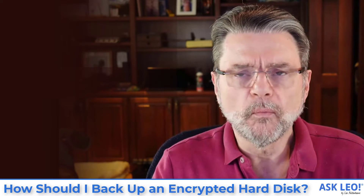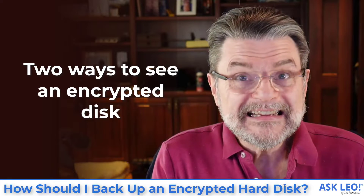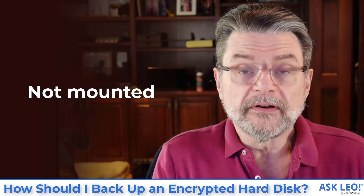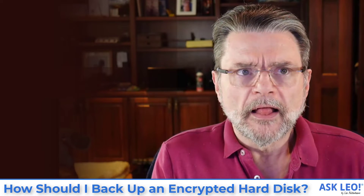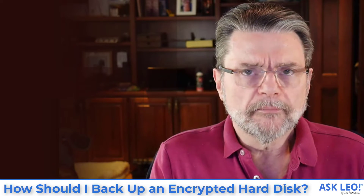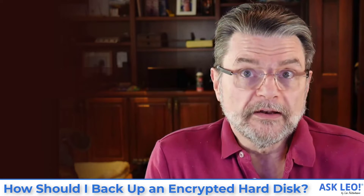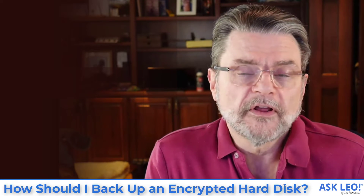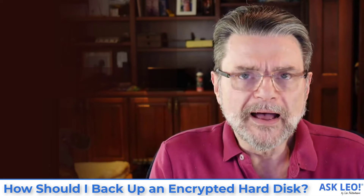Let's have a look at the various scenarios that can happen when you're trying to back up an encrypted disk. There are two ways to see an encrypted disk: when it's mounted or when it's not. When it's not mounted — it doesn't have a drive letter associated with it, but it's still attached to your system — the encryption is in place and the only thing you can see is encrypted data. If a backup program were instructed to back up that unmounted partition or disk, all it can do is a sector by sector clone, because it doesn't know how to read the contents. All it sees is encrypted data, so all it can do is a verbatim copy of that encrypted data.